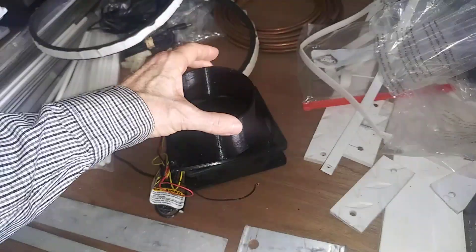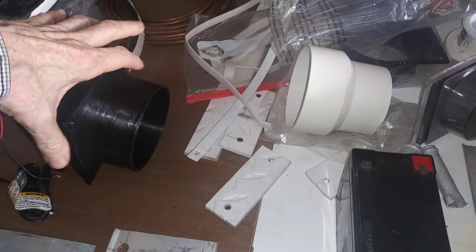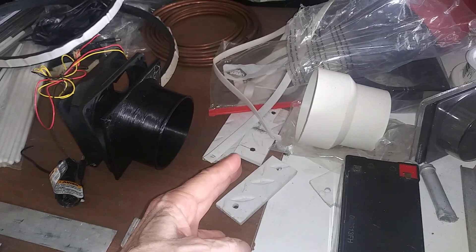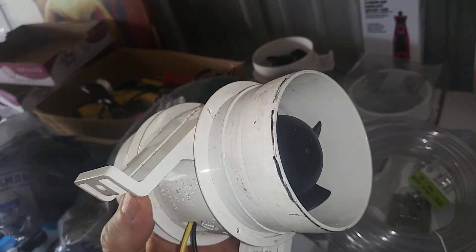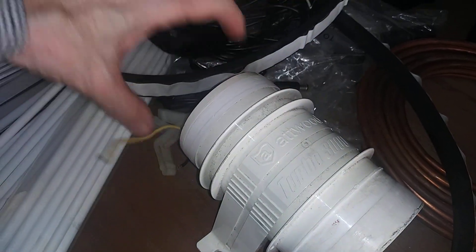Putting that shroud on there doesn't really help. I've even tried PVC plumbing parts to make it more effective. Whatever you put on there, I would make it no less than six, eight, or ten inches long — I haven't fully tested this but that's what I'd recommend. That's how you'd get the effect of the way these inline fans work — the blade is on the end of the fan and it pushes out the front, harnessing the air.